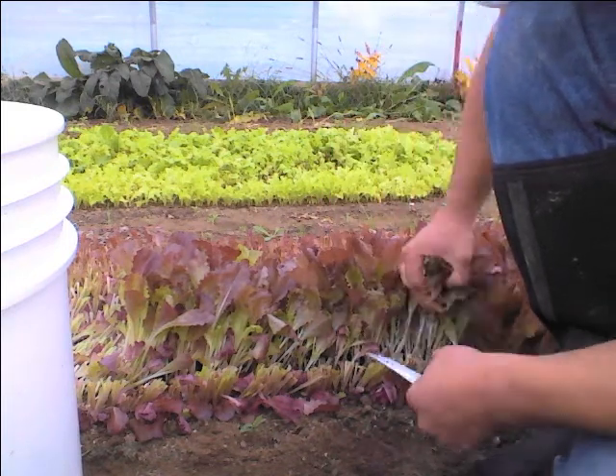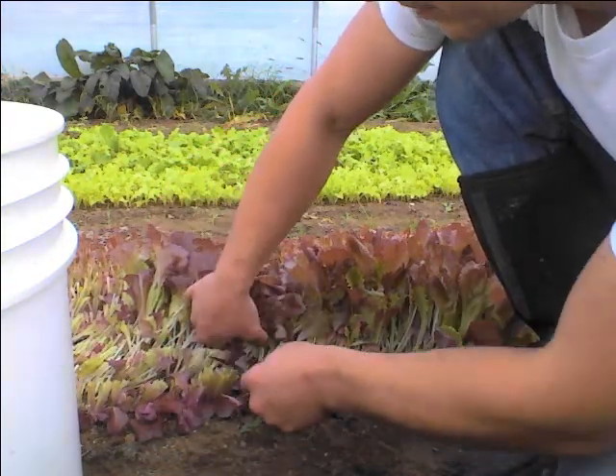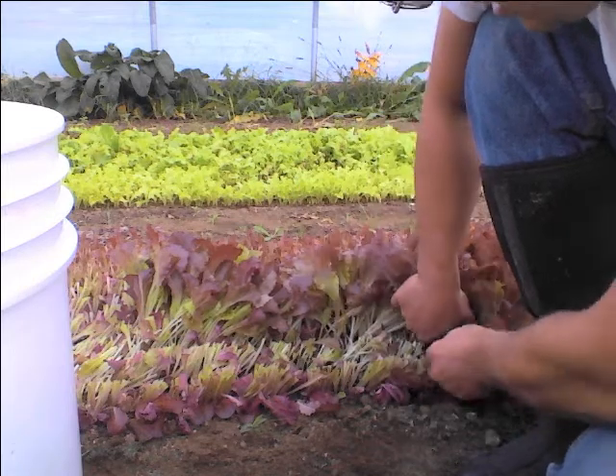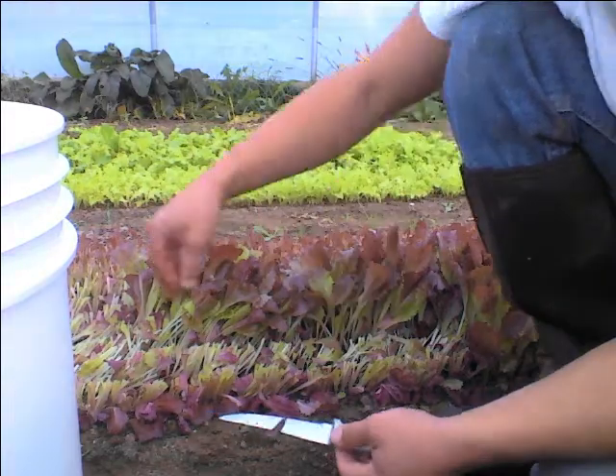And you just go right along the row, start back at the start of the next row. When it starts getting so big that I'm worried about it spilling out of the top of my hand and losing it, you drop it in the bucket.